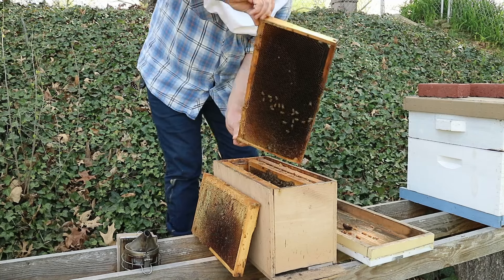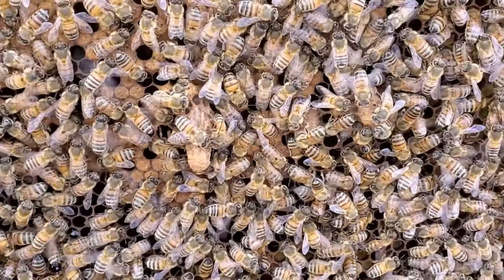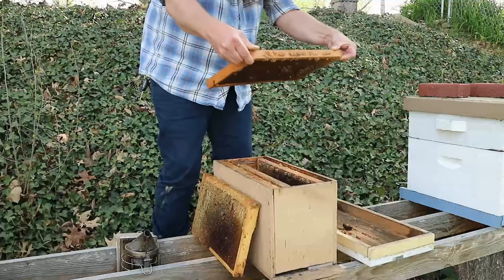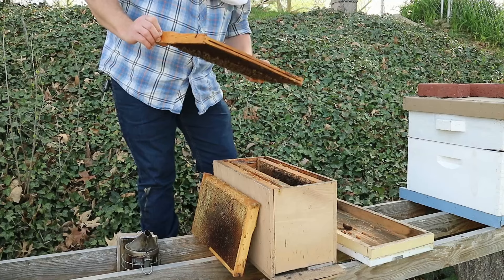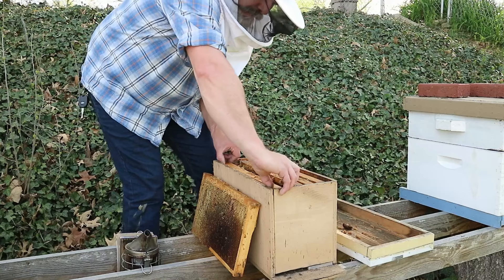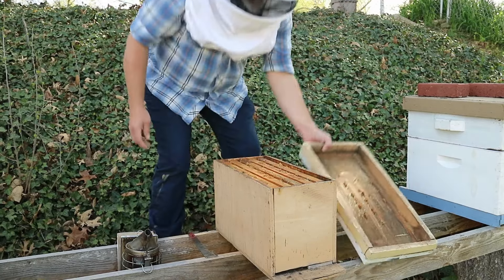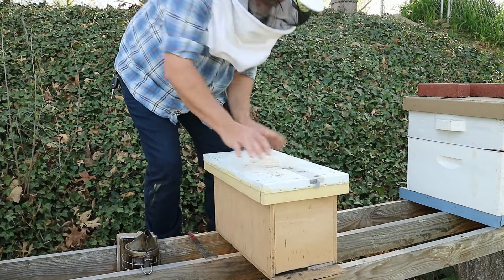Getting into where the bees are and where our brood was — hopefully they've done something with that brood — and they have. On one side of the frame there's really nothing, but on the other side we have a queen cell there and a queen cell there. There's some capped brood on this frame and a pretty good covering of bees. That's good news.